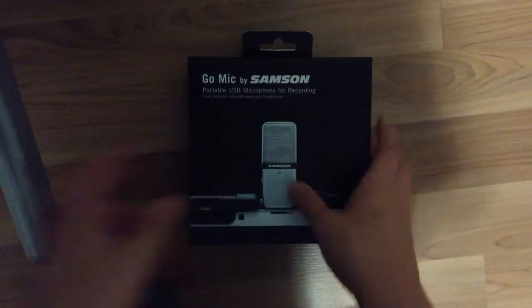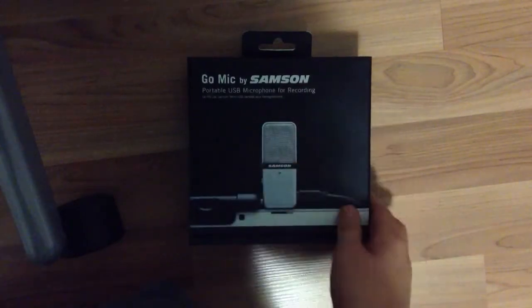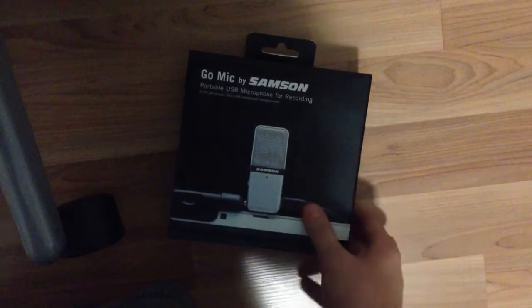Hey guys, what's up? The Metro Detroit here, and today I'm going to be bringing you an unboxing of the new Go Mic by Samson. Now this thing looks pretty cool. I picked it up at Best Buy for around $40.